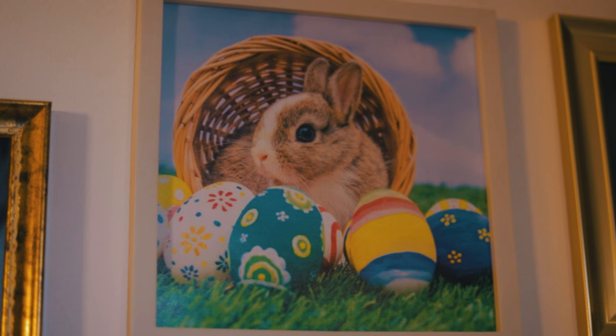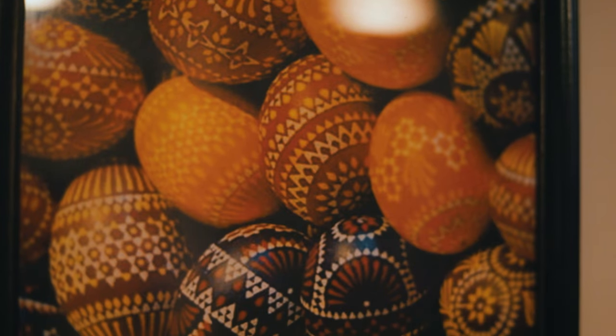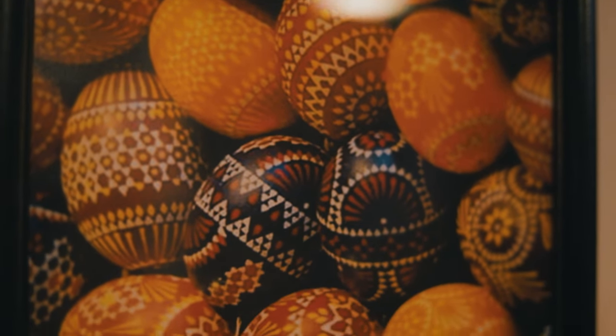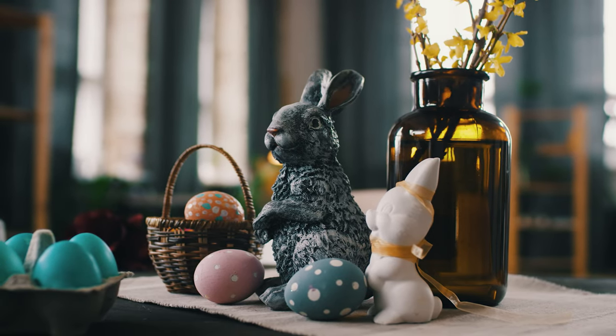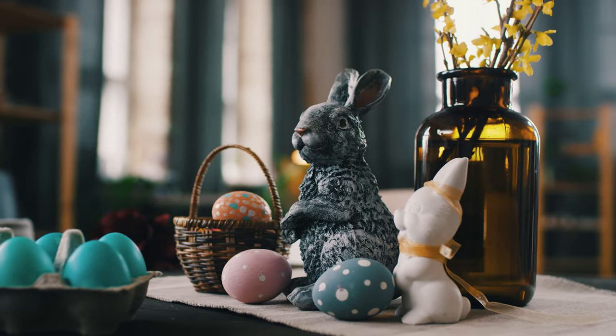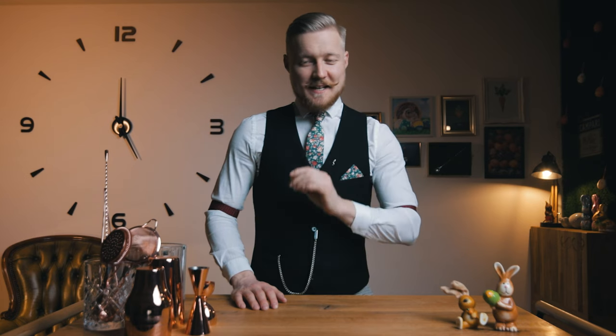Since we're making a bunny's favorite cocktail, let's see who came up with the idea of a bunny bringing eggs during Easter. The origin of the Easter bunny, who leaves eggs for good children, is traced back to German Protestants who brought the tradition to the US in the 18th century. Meanwhile, decorated eggs have been gifted around Easter time and symbolize rebirth for centuries. And now a bunny hides chocolate eggs for kids to find. Simple, right?